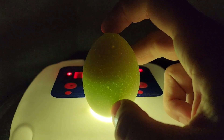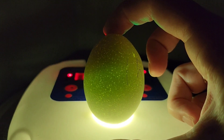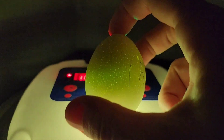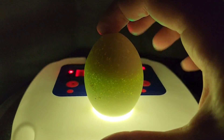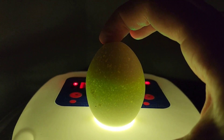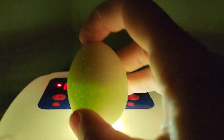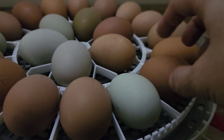That looks unfertilized to me. There's a dark spot where a yolk would be but there's no movement, there's no veining, there's no line where it quit growing. We'll pull it out on day 18 if it shows the same.